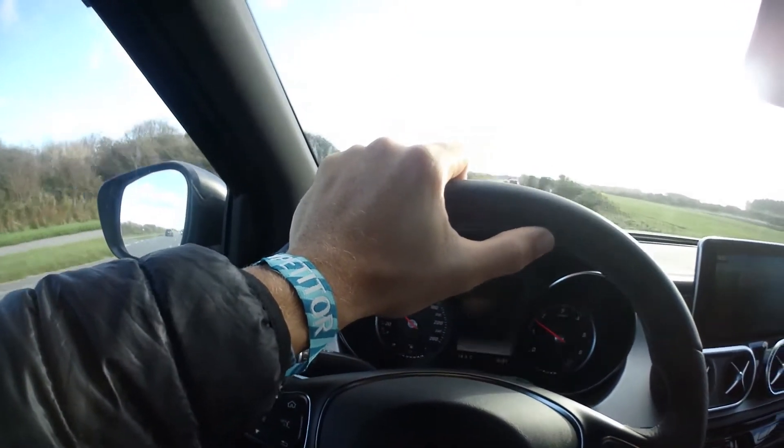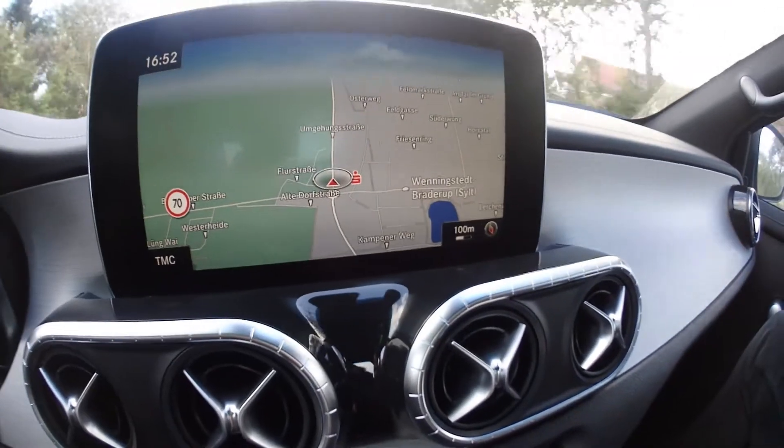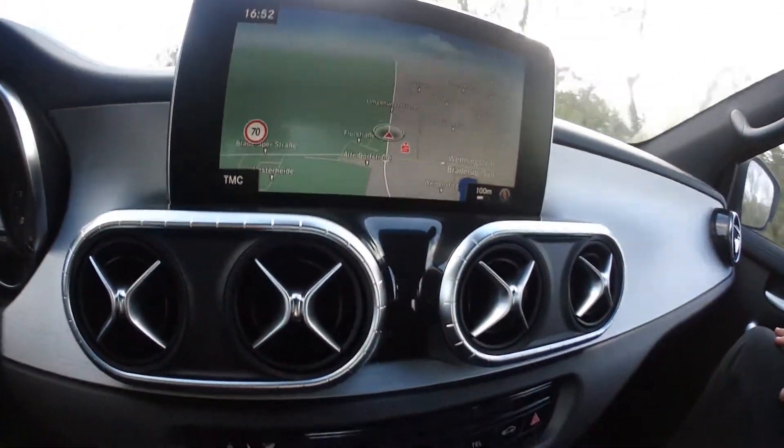It feels very wide to drive, very comfortable. The center console — you can see that the navigation is voice controlled, which if my German were better I would be experimenting with, but it's not.